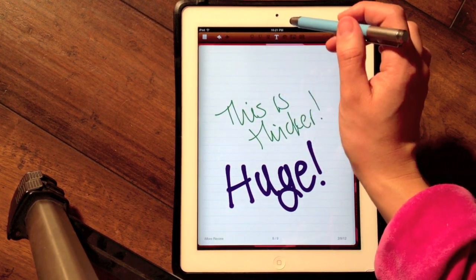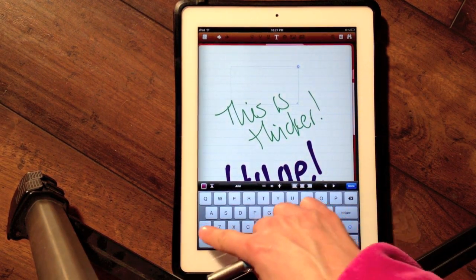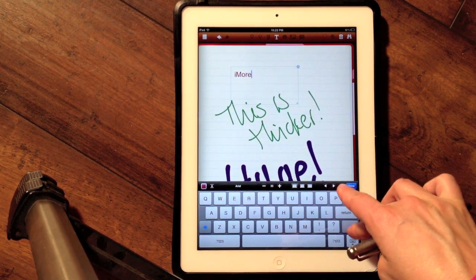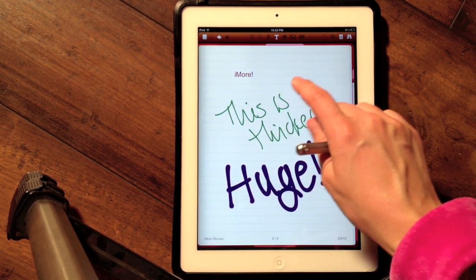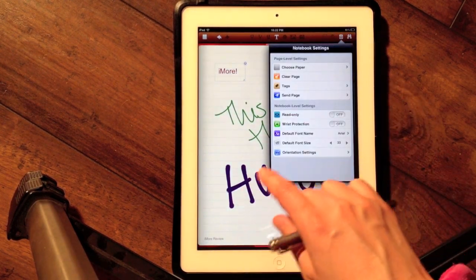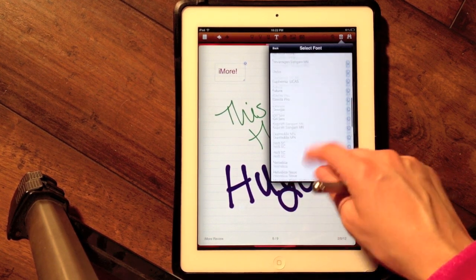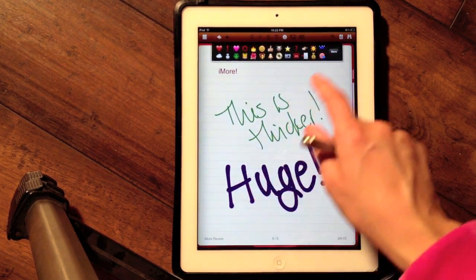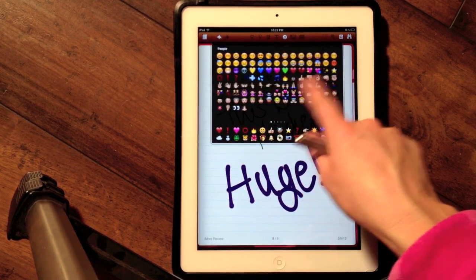I can insert normal text if I wish. I'll type 'iMore.' I can scale it so that I'm looking at just that box, and then I can move it wherever I want. While we're still on the topic of text, I can change the default text size and also change which font it uses. This also lets me add any of the emoji symbols into my notes — they're all here, so that's kind of fun.